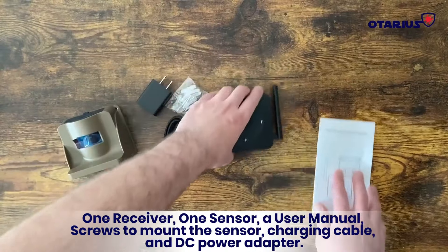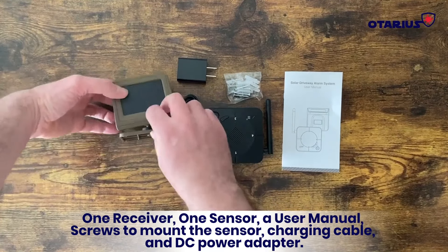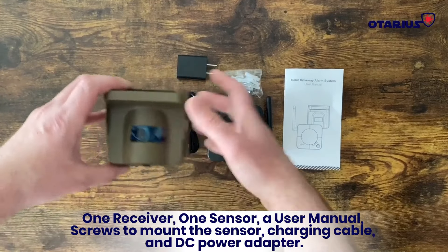The box comes with one receiver, one sensor, a user manual, screws to mount the sensor, a charging cable, and a DC power adapter.